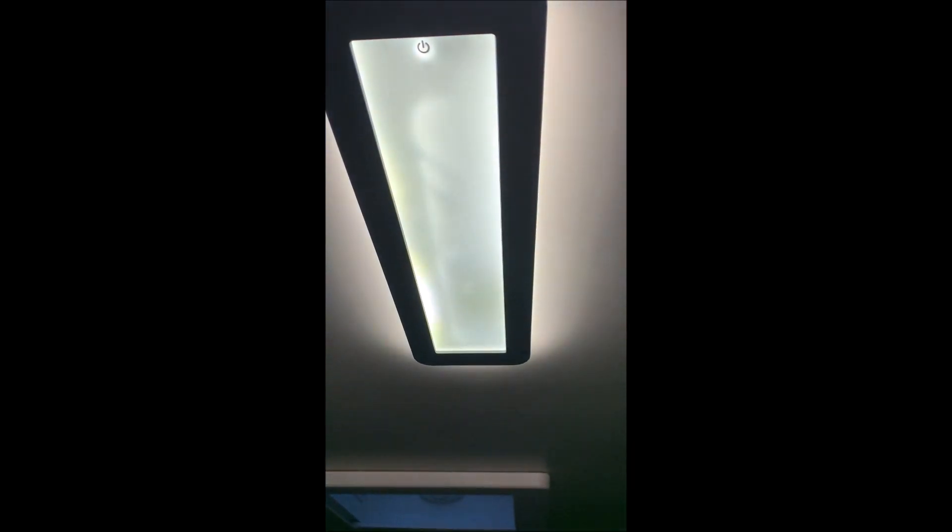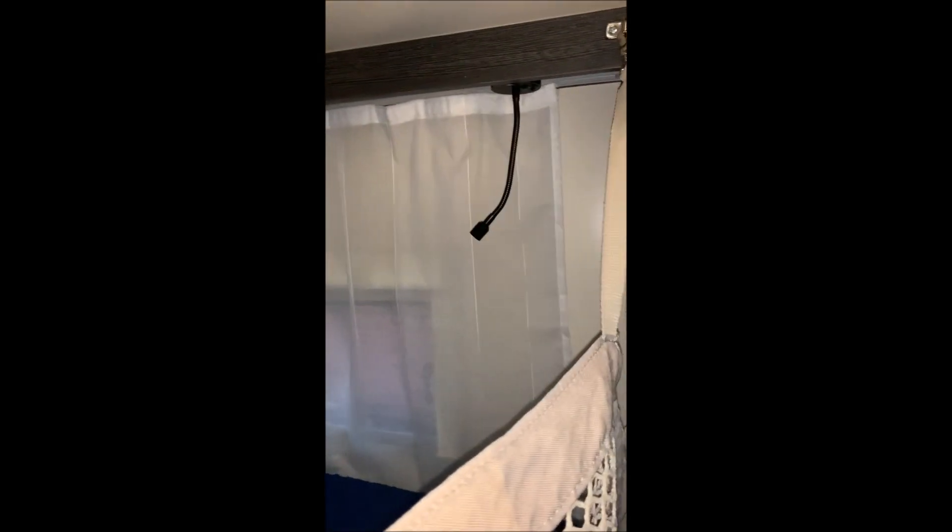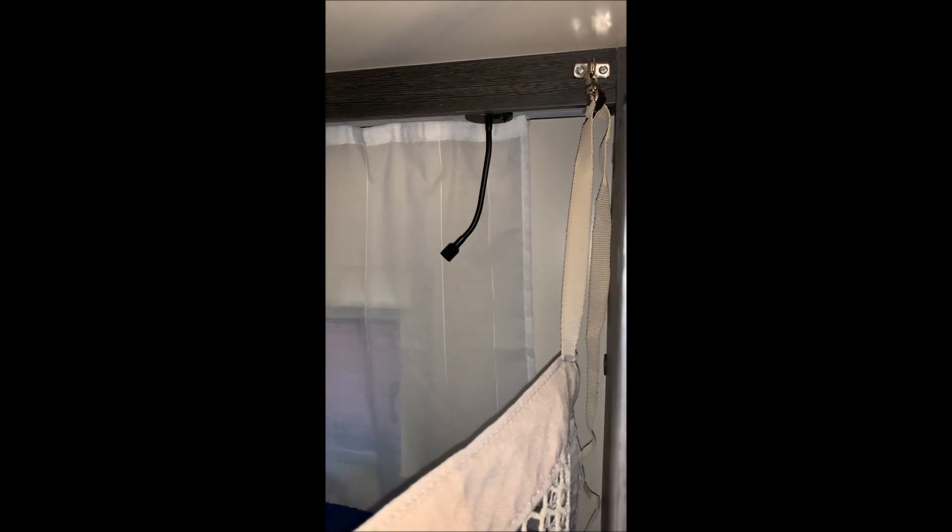We have one on the ceiling here which is a touch light — we just press the little black on button there, on and off. At the back of the motorhome where the bunk beds are, there are two individual reading lights with their own switches.